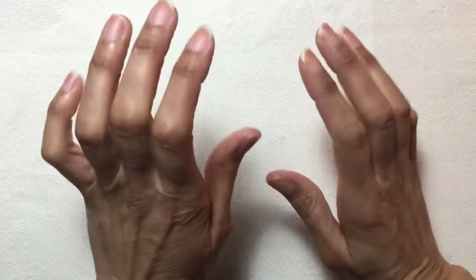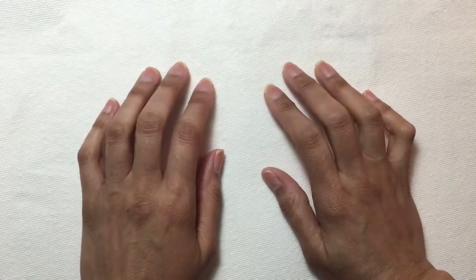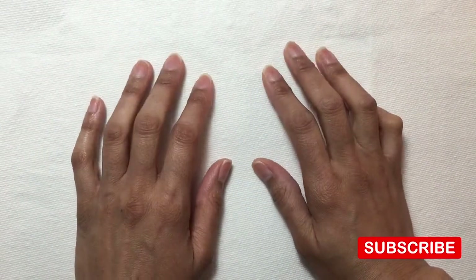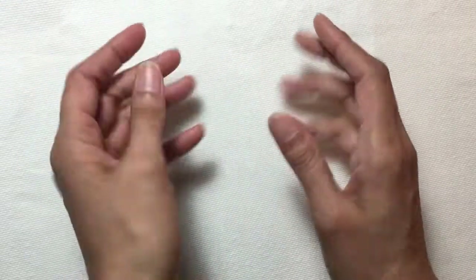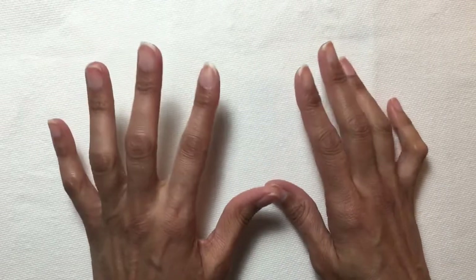Hey everybody and welcome to a new video on E-Stampley Art. In today's video we're going to be doing some painting on some wood pieces — it's actually for St. Patrick's Day which is coming up, and I figured why not do a St. Patty's Day themed video.